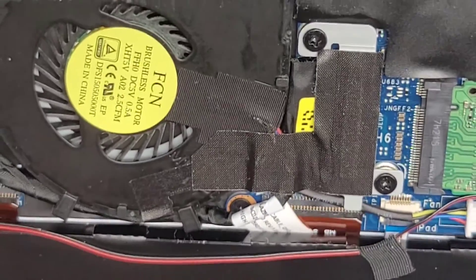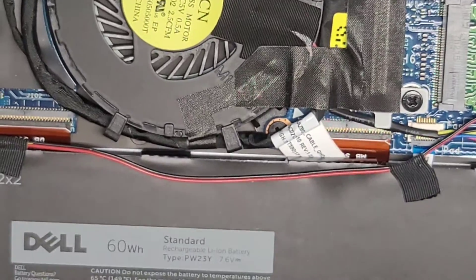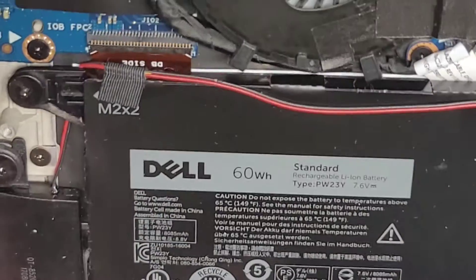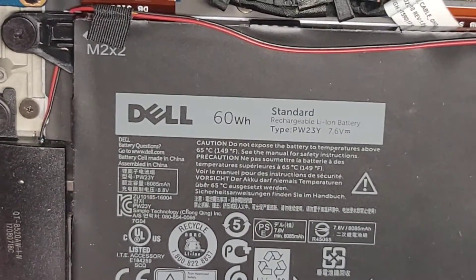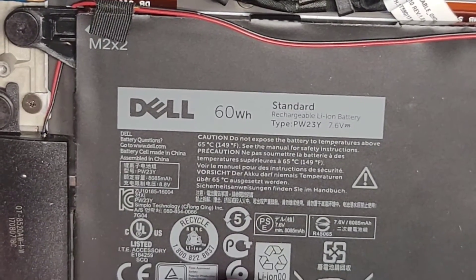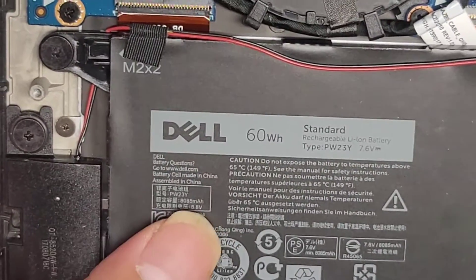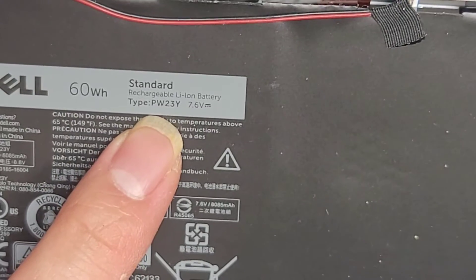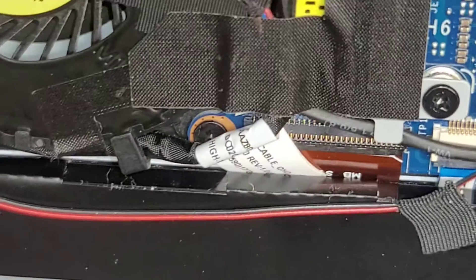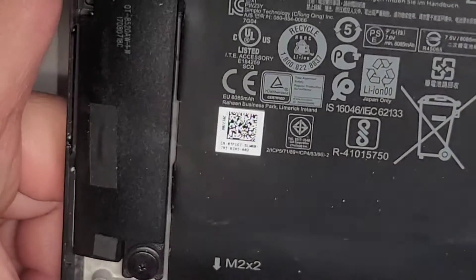I'm just going to show a quick look inside here. Most of this stuff should be relatively straightforward to remove. If you're not sure how to remove anything, feel free to watch some of my other videos — I take apart most of them almost all the time. Here you can see the battery model number: PW23Y.